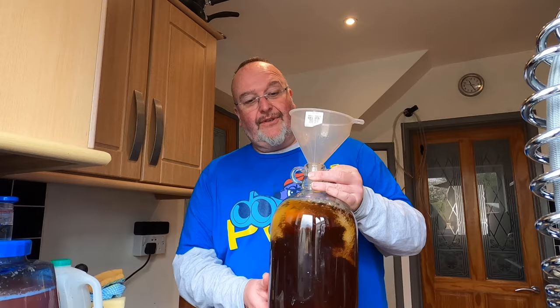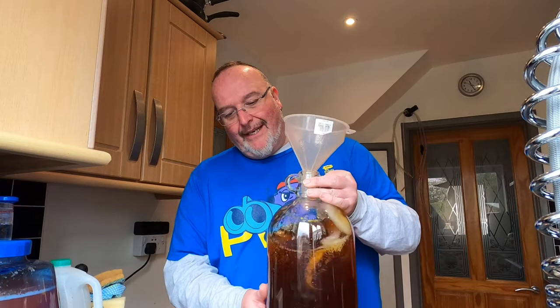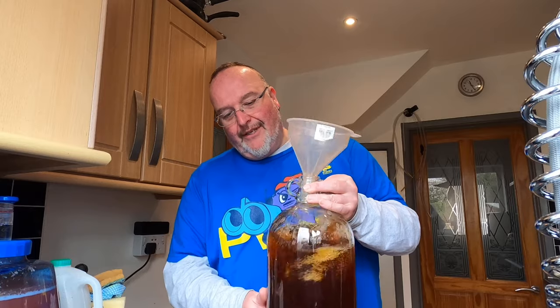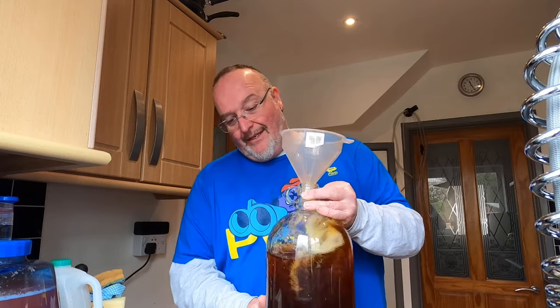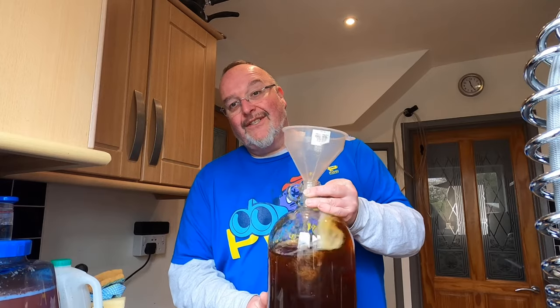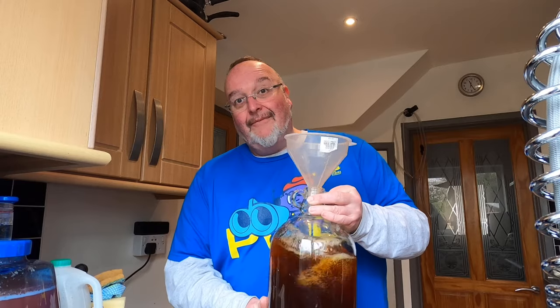I've got one more litre of apple juice to add. But before I do that I'm just going to start to stir this around, because it's easier to mix when the demijohn isn't too full. Then I'll pour the apple juice in as it's mixing. I'm trying to get a consistent mixture so when I take the gravity it'll be accurate.